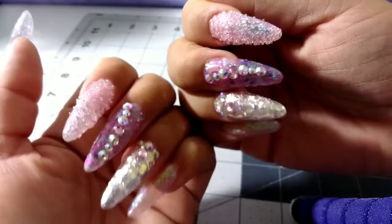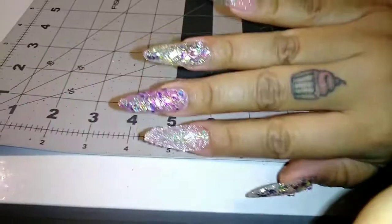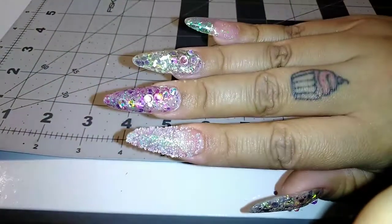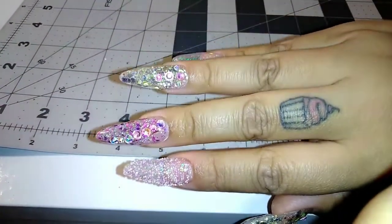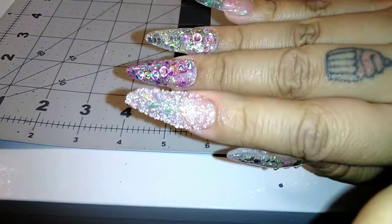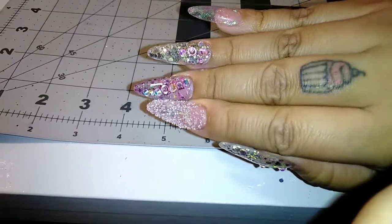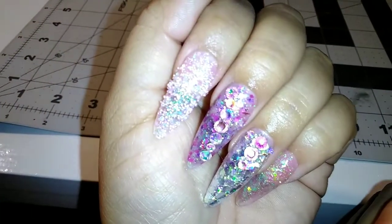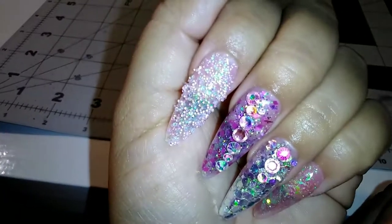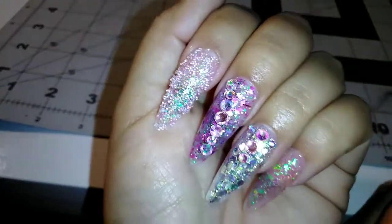Here they are without the flash. They're all done, and here they are with the flash so you can see a little bit more of the sparkle. I used three different glitters, rhinestones, the little pixie stones, and that's pretty much it. I hope you guys liked this video — please like, share, and subscribe, and I'll see you next time. Bye!